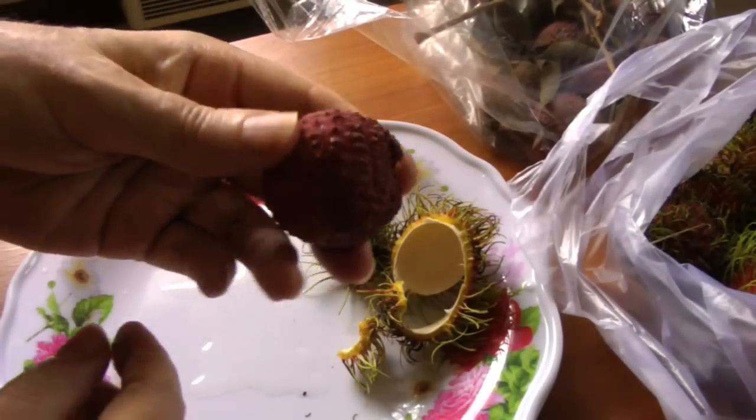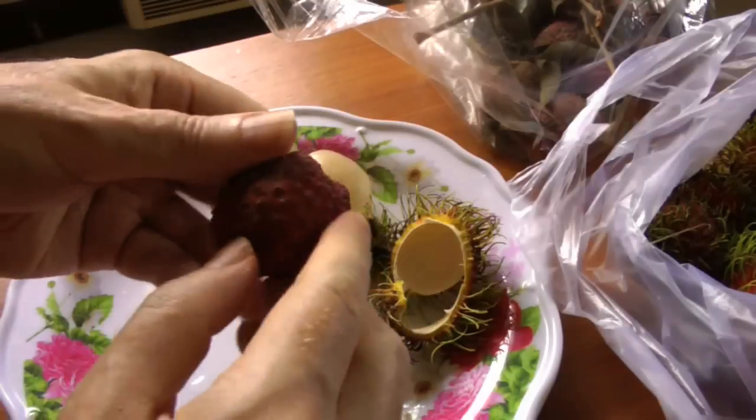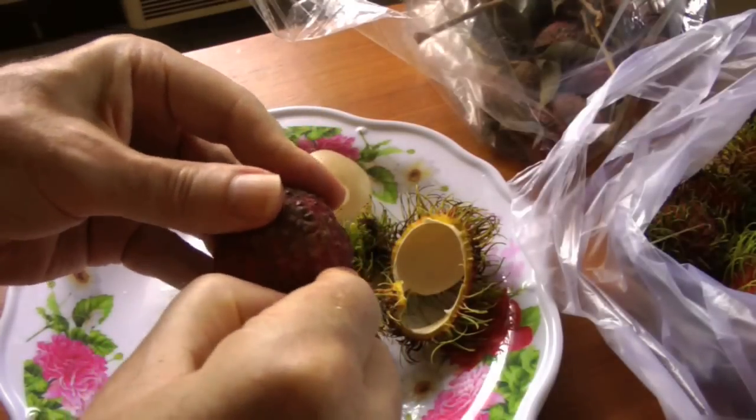Of course, for the lychee, you can see it takes a little longer.